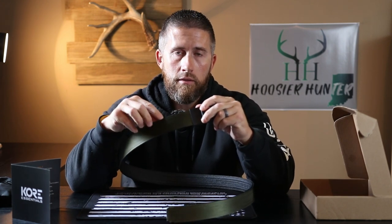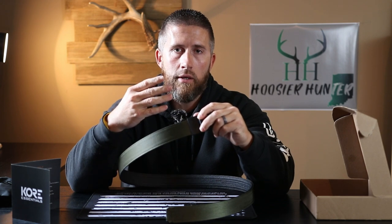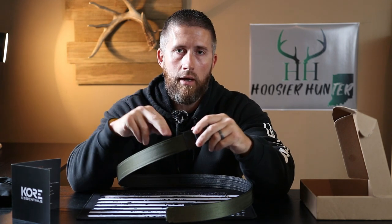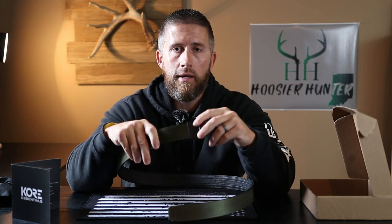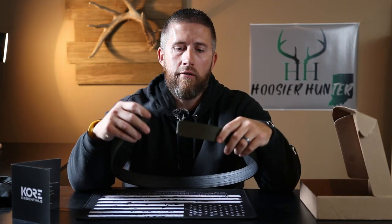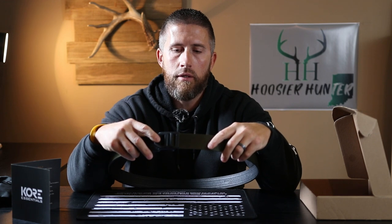You find your pant size, add four inches to that, and then simply make a cut right there — so you're actually going to cut the belt yourself to fit your size. The real nice thing about adding four extra inches is for people like me that sometimes add a little extra weight around the midsection; that gives you a little more room for flexibility whenever you do pack on a few more pounds.